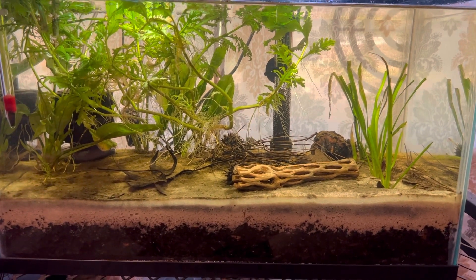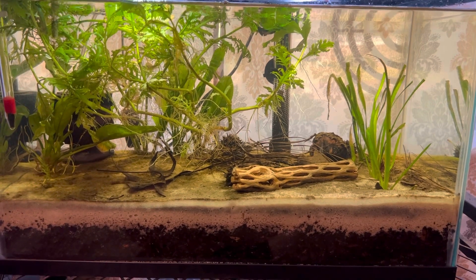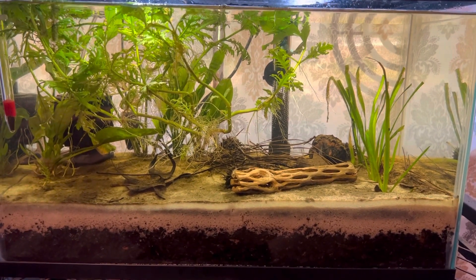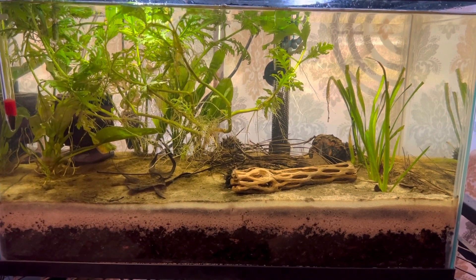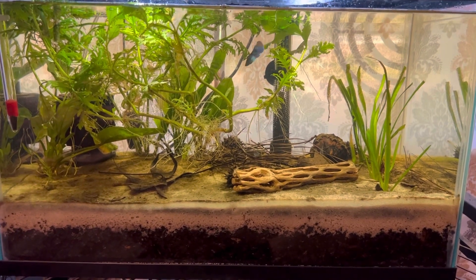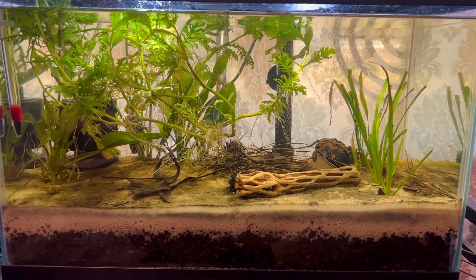Who changes the water out in nature? How come the fish aren't dying because of ammonia, nitrates, nitrites, and pH in the wild? There's no aquarium keeper for Mother Nature — the system itself takes care of itself. Think about that.